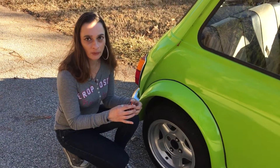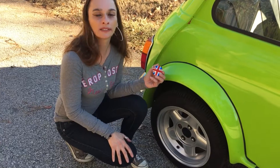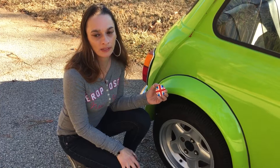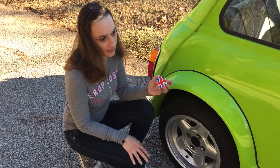Good afternoon, everyone. Today we're going to put some new center caps on Nigel. Nigel came with a couple of original center caps, but trying to find original replacements — let's just say it's not the most cost-effective decision, so went on eBay and got some generic center caps.